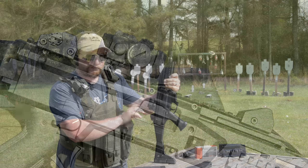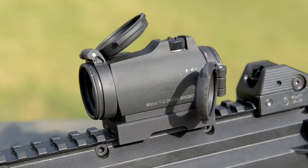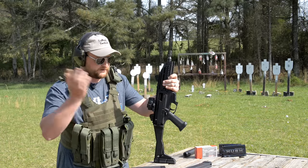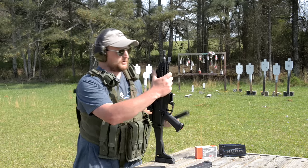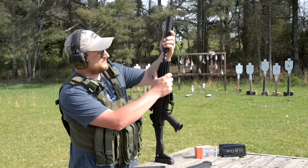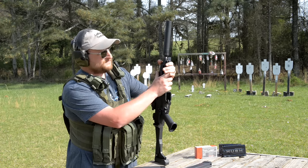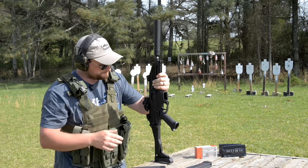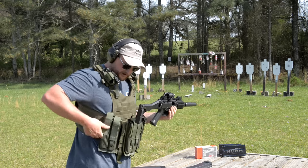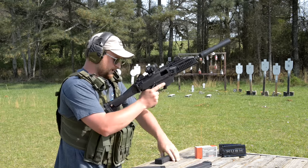We're running an Aimpoint T2 Micro and a low-profile LaRue Tactical mount — makes for quick and easy repeatability if you want to pop it off and play around with optics. We're going to shoot the gun a little bit more, throw a suppressor on it, and show you how quiet this little devil can be. I noticed there's not really a lot of impact shift with the suppressor as long as you clock it in the same place every time.